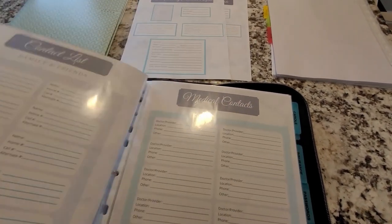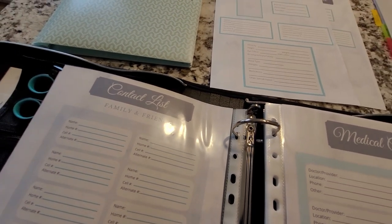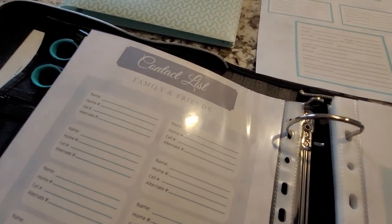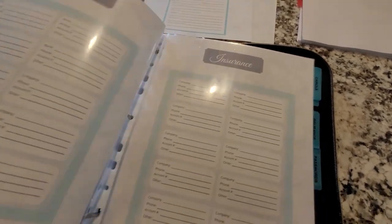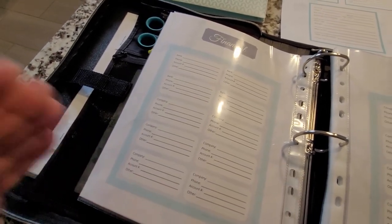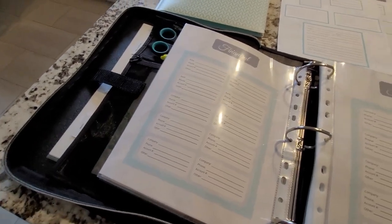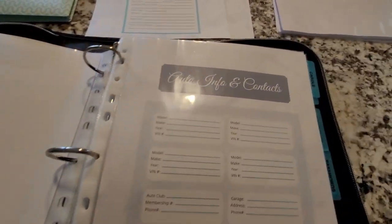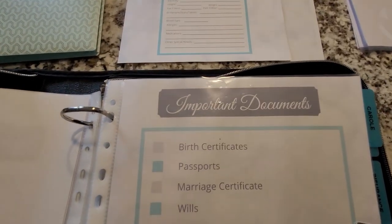There's an emergency numbers page where you can write in your local police, fire, and all that. Then contacts — if for some reason you don't have your phone or it dies, most of us have gotten so used to having all our numbers in our phone that we don't even remember our own number sometimes, so it's good to have it written down. Same goes for medical contacts and financial contacts — if you need to call your bank or credit card company, here's the number. We've also got insurance information and auto info and contacts.